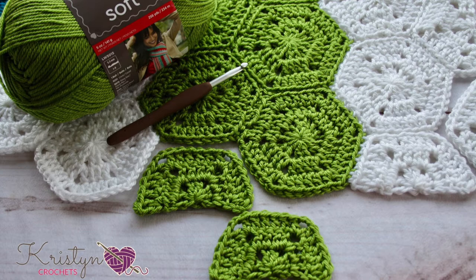Hi everyone, this is Kristin and today I'm crocheting half hexagons. These motifs are great for creating a straight edge to a hexagon project. In this tutorial I will show you how to make the squared half of a hexagon in any size. For today's video I will be using Red Heart Soft in guacamole and my six millimeter Clover crochet hook.